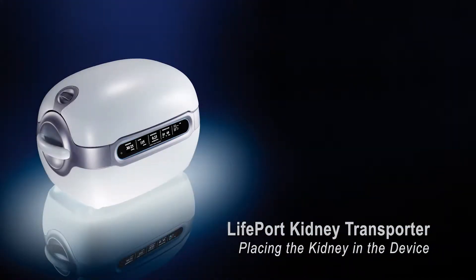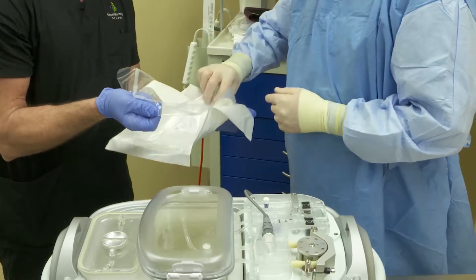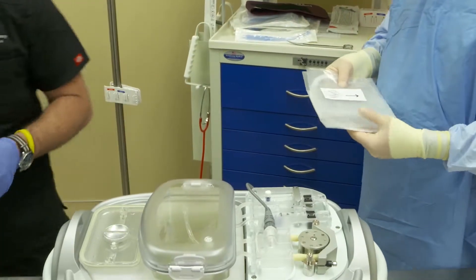Placing the kidney in the Lifeport Kidney Transporter. Now that your kidney is in the kidney cradle, you are ready to place it in the Lifeport Kidney Transporter.